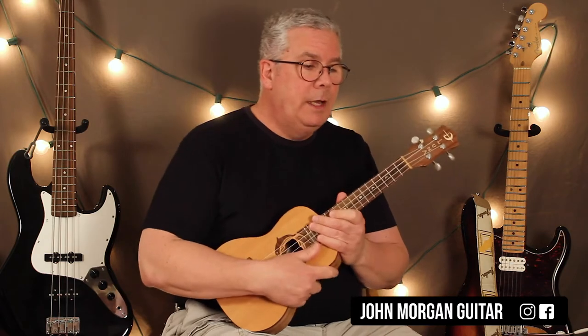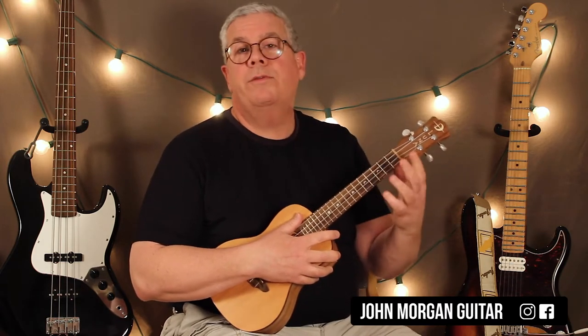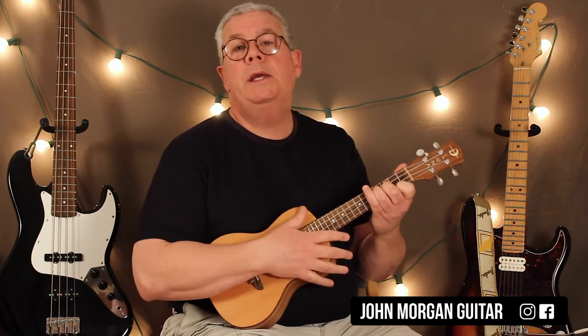We're trying to mimic the piano as best we can. We're not in the piano's key. I made it a little simple. If you want to be in the key, just put a capo at the first fret and do the same progression that I'm doing now and you'll be in his key.